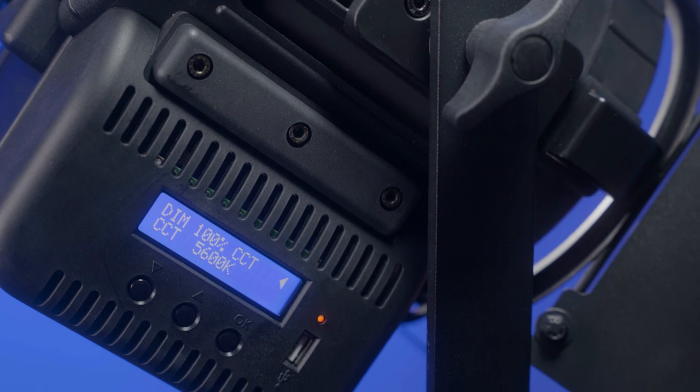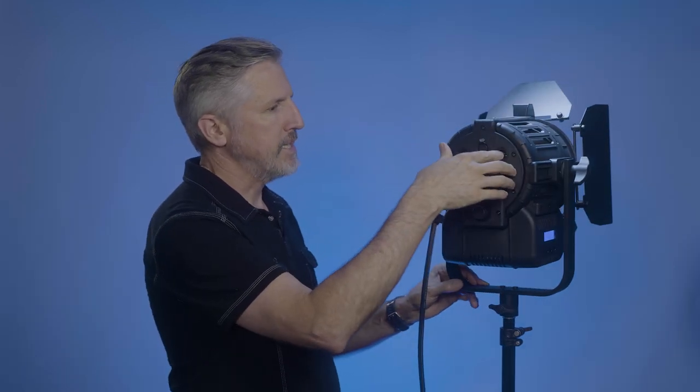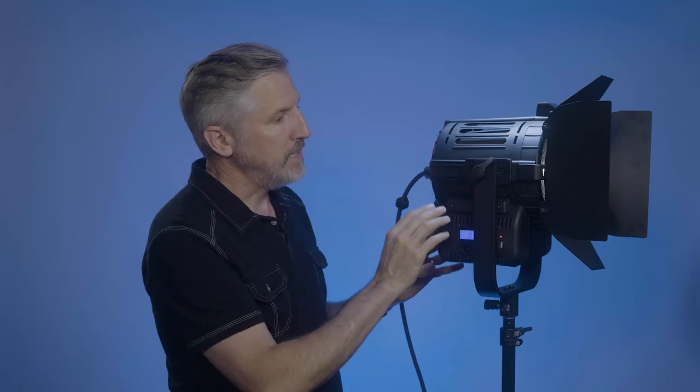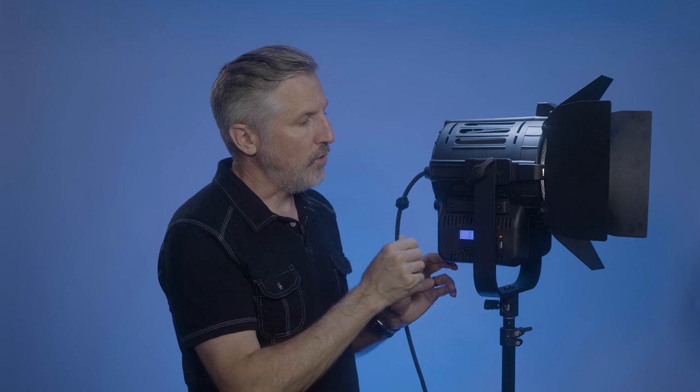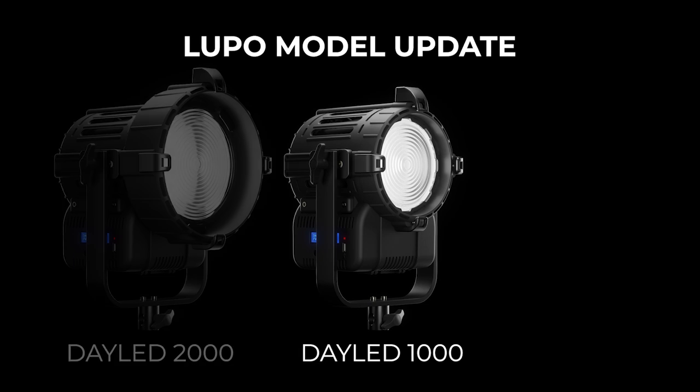Lupo has now included a USB port, which will allow you to do any future firmware upgrades. The new model, like the old model, has two DMX ports — a DMX in and a DMX out. The fan on the new model is much bigger than the fan on the old model, since the new chip needs more cooling. It does make the fan slightly louder in decibels, but it's still minuscule — if you have this light six feet or further away, you'll never hear it.